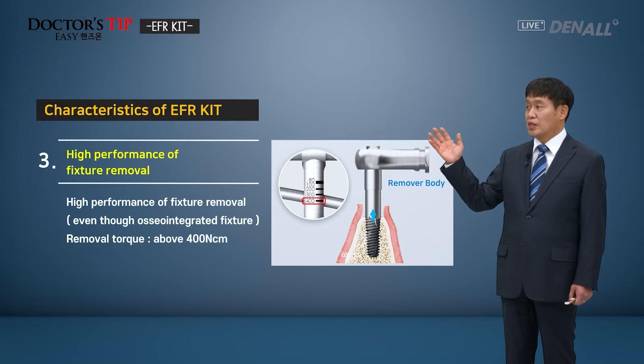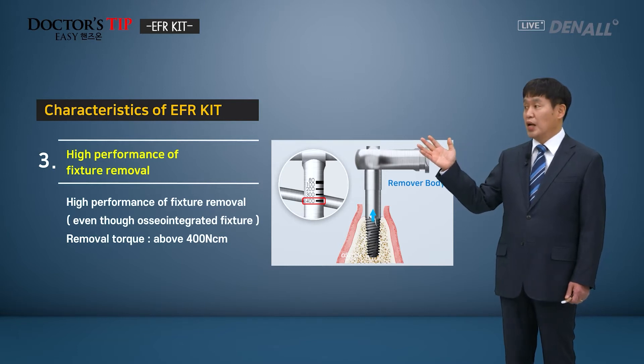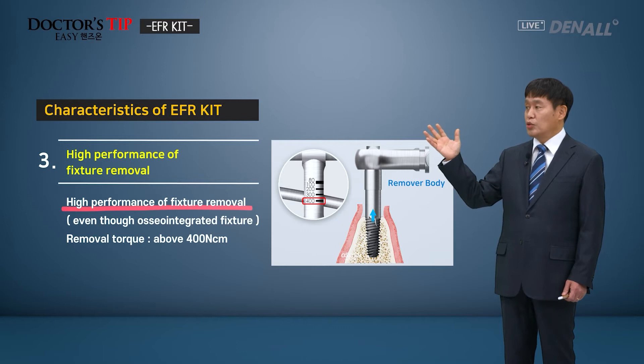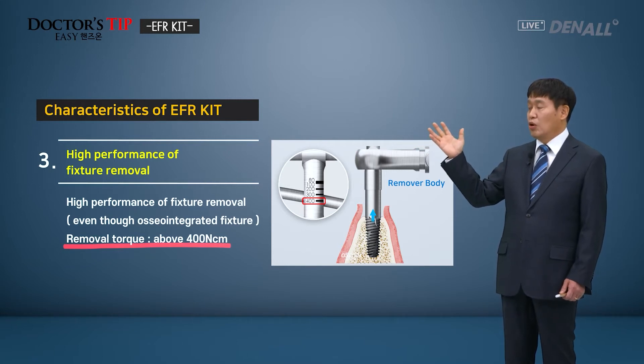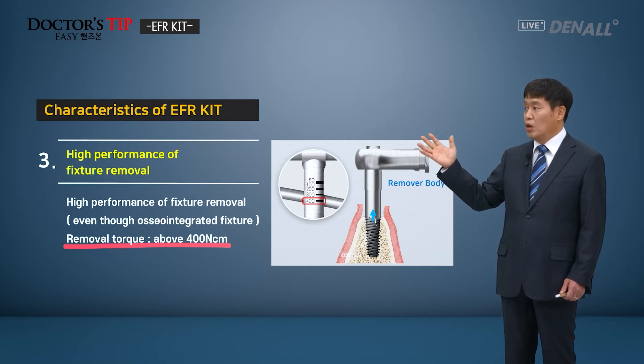In removing the fixture, sometimes we have to do it even though we don't want to, and that can be very challenging. If you use the EFR kit, it shows very high removal performance. The torque wrench can give above 400 Ncm for the removal. Therefore, even osseointegrated fixtures can be easily removed using the kit.